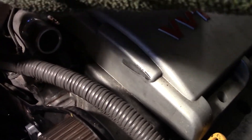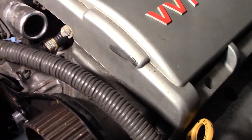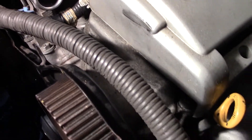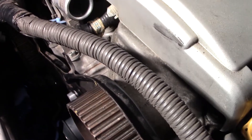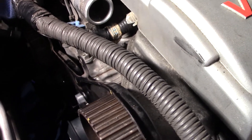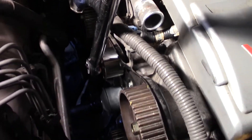Do not torque these more than six to seven foot-pounds, otherwise they will snap. That is the torque spec — I think it's something like 71 or 72 inch-pounds.